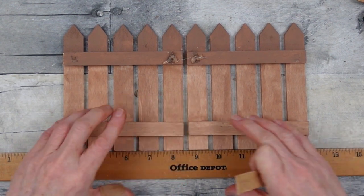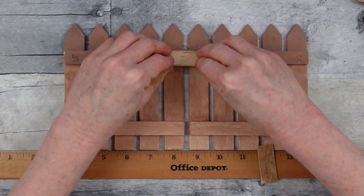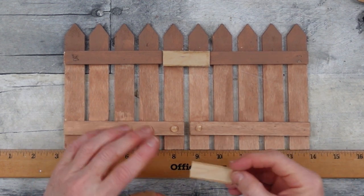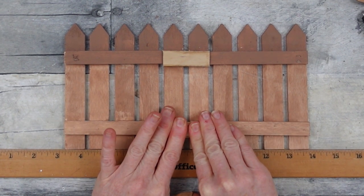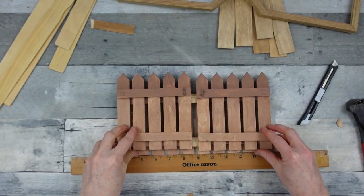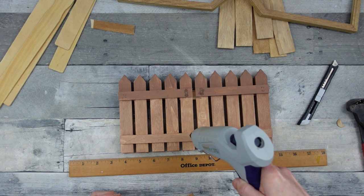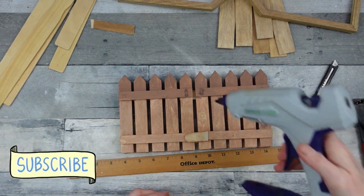Now we've got to attach these together. They don't sit exactly flat and the pickets aren't perfectly spaced, so to compensate I'm standing them up and supporting them with a ruler to make sure I have a flat surface on the bottom. Then I'm using some painted popsicle sticks to go across there. To make sure both sides are the same, I'll stack them on top of one another, add glue on the bottom and the top, and we'll have nice flat-edge picket fence pieces.